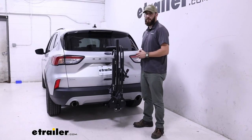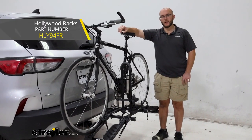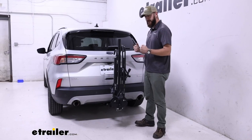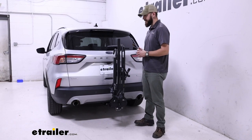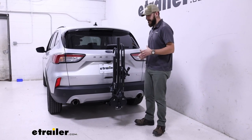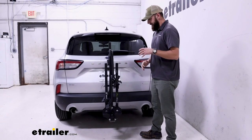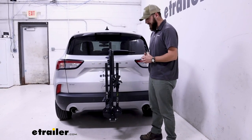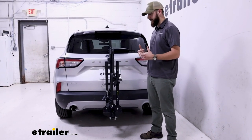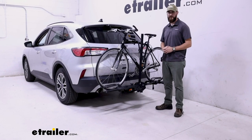If you're set on getting a two-bike platform rack for a Ford Escape within this part of the market, you might also check out the Hollywood Racks Destination two-bike rack. It works with two-inch or inch-and-a-quarter hitches with roughly the same weight capacity, but it gives you a slightly sturdier, firmer hold on your bikes. That said, the Swagman XTC2 Tilt does a pretty good job without bringing in all the bells and whistles of a more premium option — it does everything you want a platform rack to do without costing too much. And that was a look at the Swagman XTC2 Tilt here on the 2020 Ford Escape.